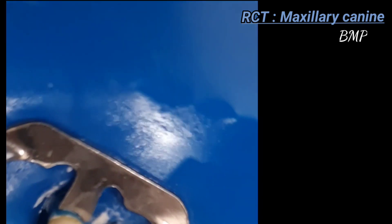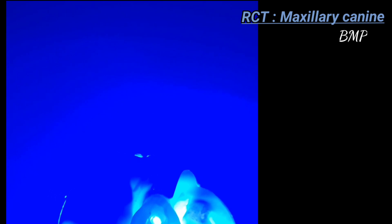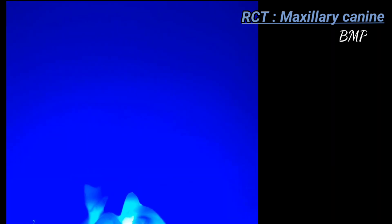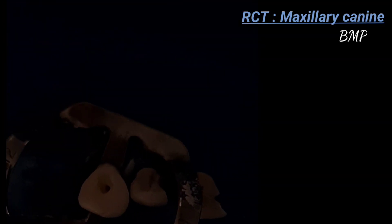You can also identify the root canal in a dark room. Once you create a dark space and use an LED light at the CEJ, you can nicely appreciate the canal. The canal appears oval to circular in shape. If there is any calcification, the light will not pass through. You can see there is no blockage — the canal is nicely visible using this dark room technique.